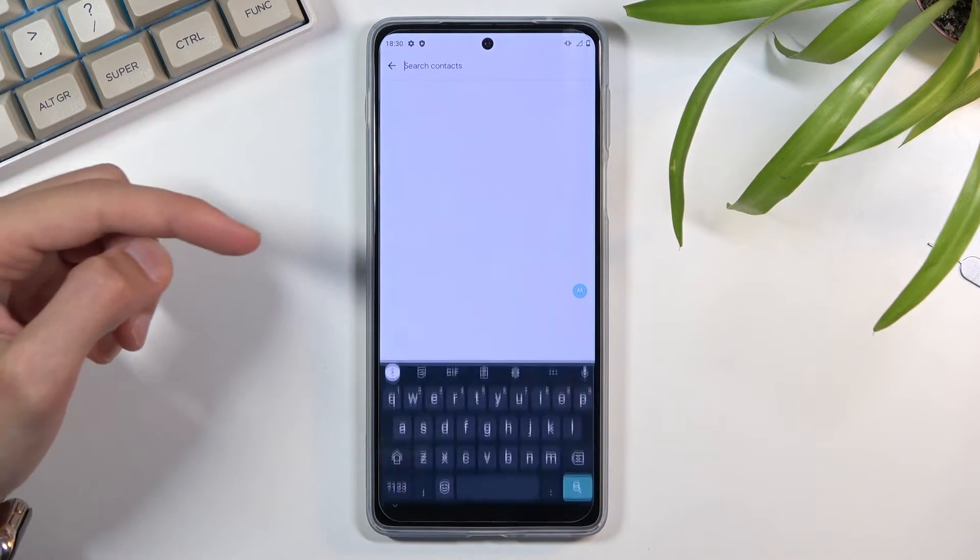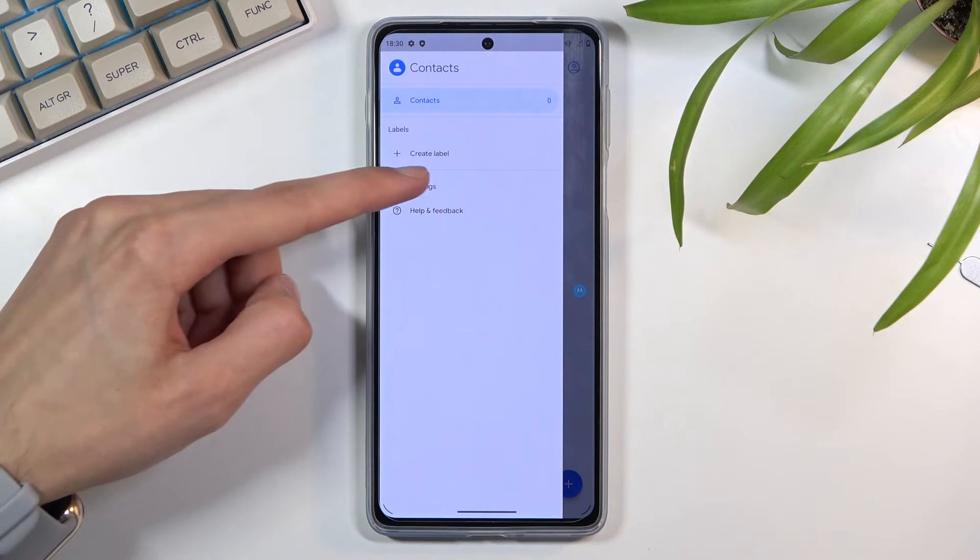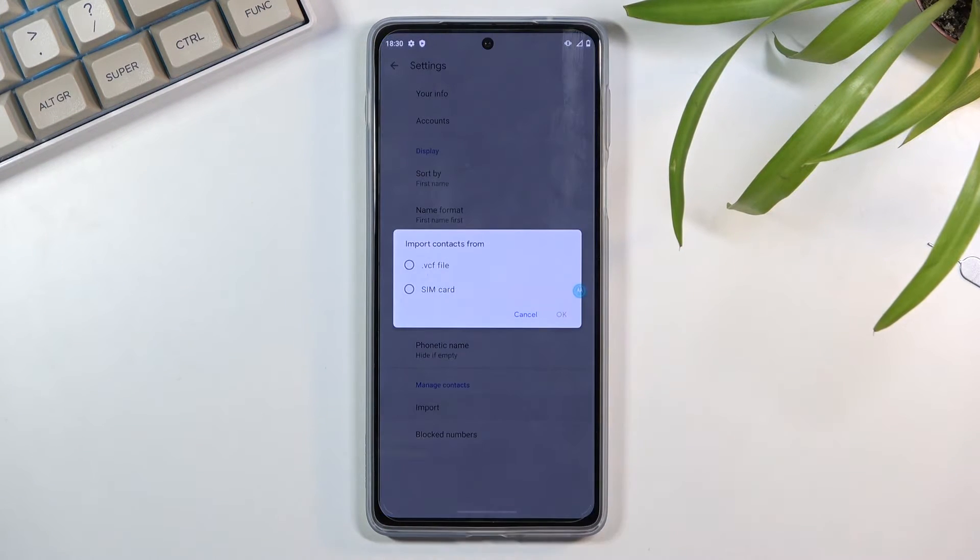From here, tap on the three bars. Navigate to Settings, select Import, and choose that you want to import from SIM card.